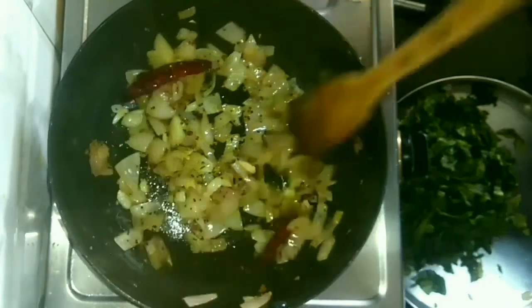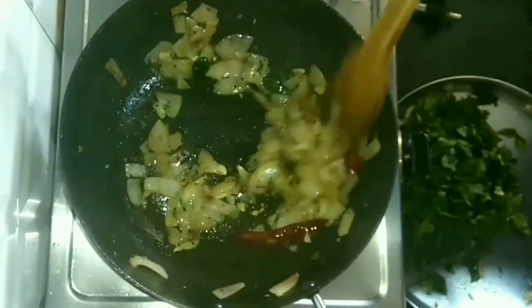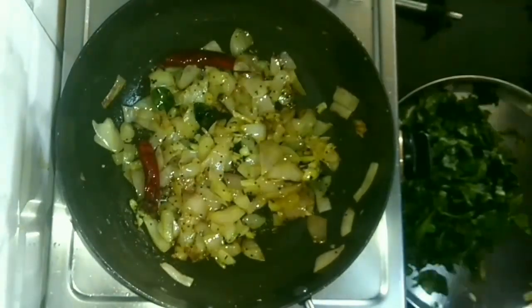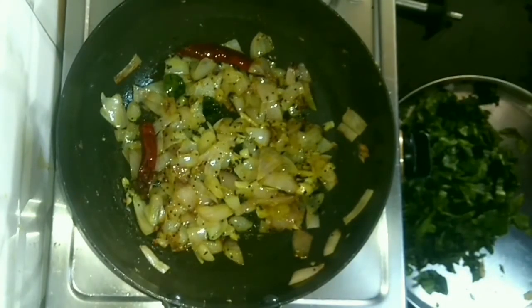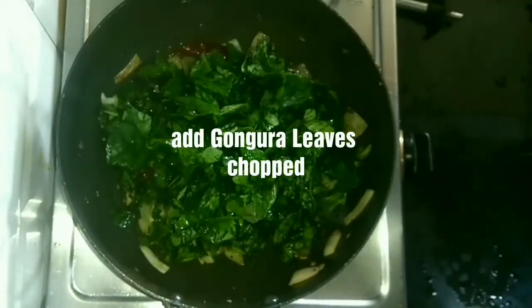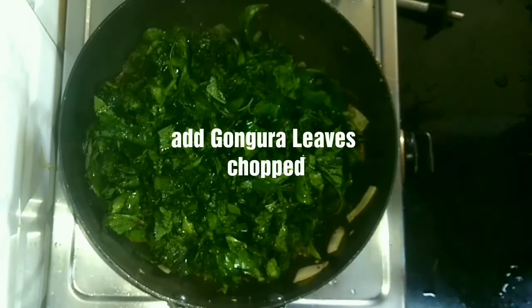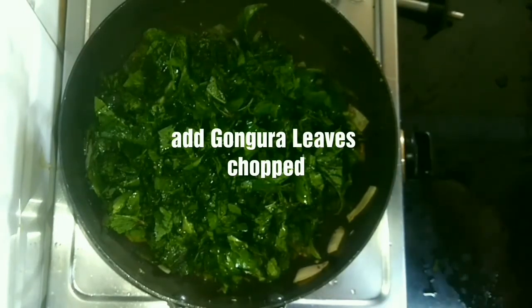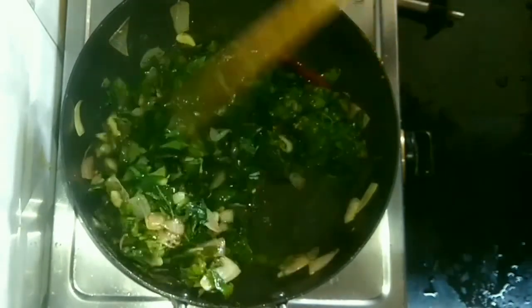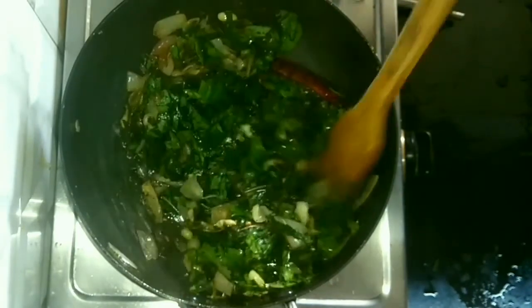Now the sauté is done. We are going to add the Gangura leaves which we have washed nicely and chopped. Just look at the colour, it looks so good. Gangura leaves are tangy in taste, so when they mix with dal, garlic, onion, and Indian spices, it tastes amazing.